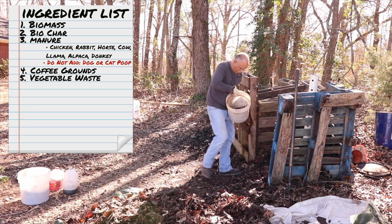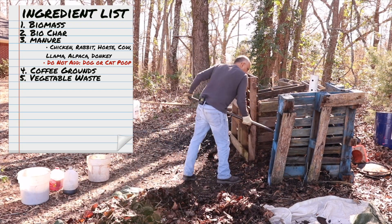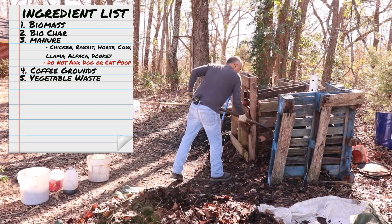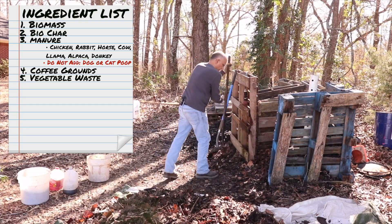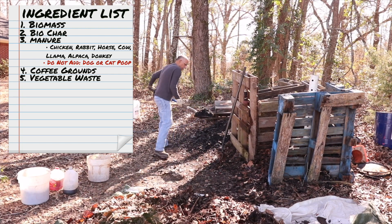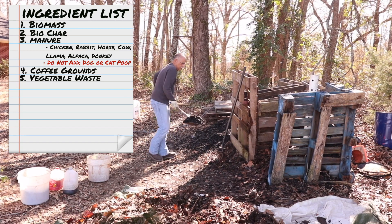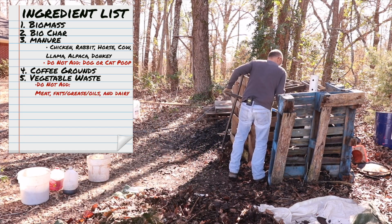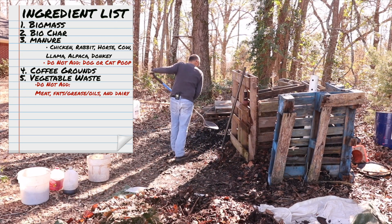My next addition is vegetable stock waste. I like to use the vegetable stock method — anything that can go into the stock can go into the compost, including onion skins. I also include tea bags. Something I don't add are meats, fats, or dairy because it can attract pests.